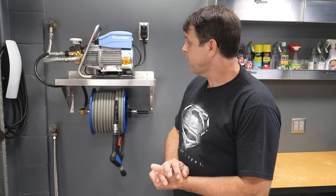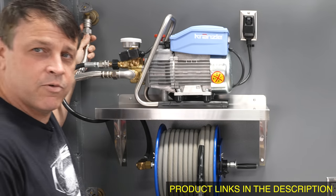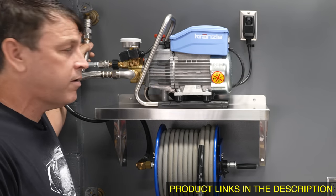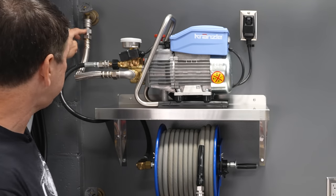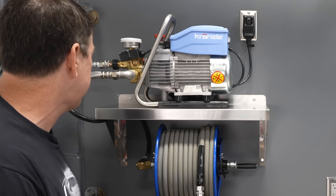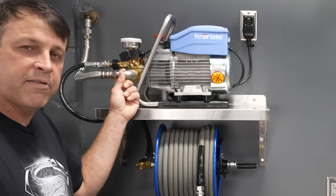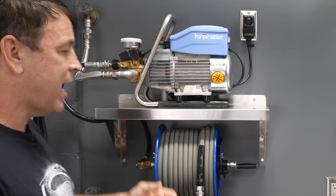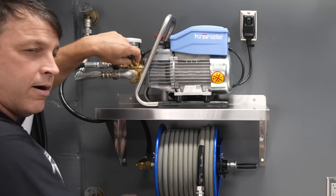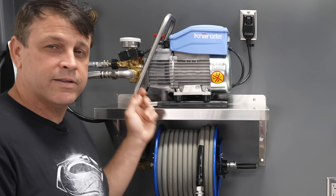Now let's talk about installing the Krenzla plumbing. Starting at the hose bib: it's a garden-hose fitting with an MTM quick disconnect. That connects to an adapter converting three-quarter-inch garden hose threads to national pipe threads. From there I go to a stainless steel three-quarter-inch braided hose — looks great. Then a stainless steel 90-degree elbow, followed by another adapter converting back from national pipe thread to a garden hose fitting, which is what the Krenzla's inlet accepts.